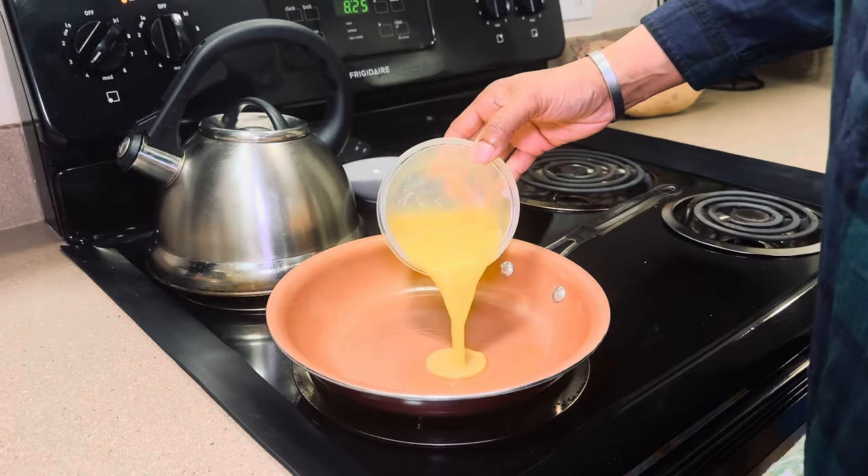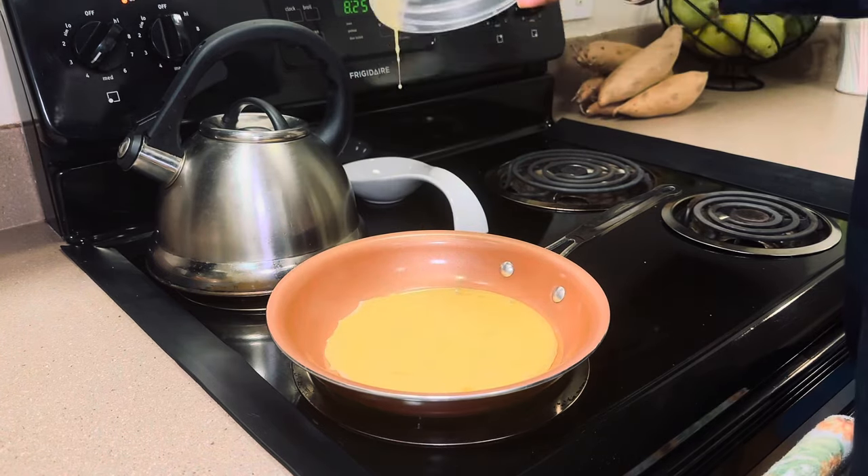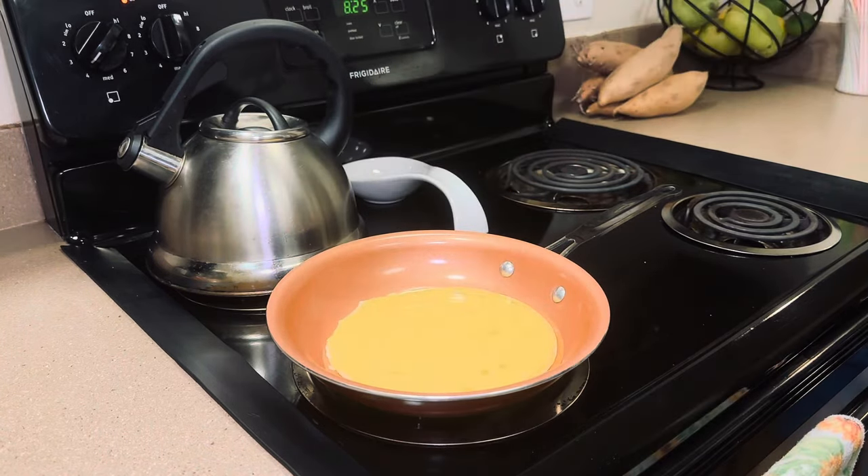Then I'm just going to pour the eggs in. Now I'm going to let that sit for a little bit, and while that's sitting I'm going to start shredding my cheese and cutting up my peppers — which I probably should have done beforehand, but I didn't, so I'm going to go ahead and do it really quick now.